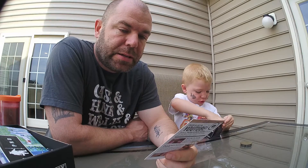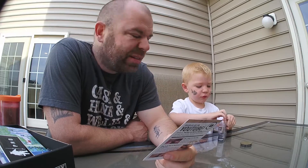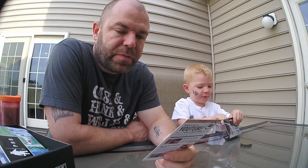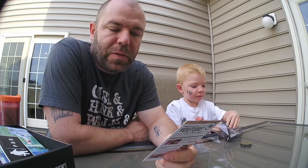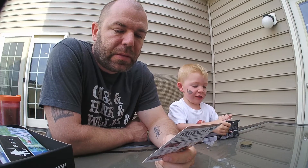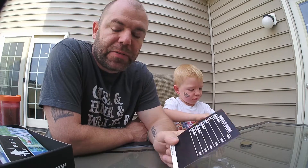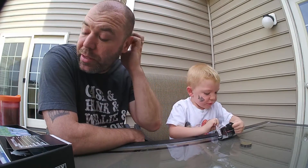This month the box was worth about $57 to $58 worth of stuff for $25. So that's a good deal and a good way to try out new stuff.